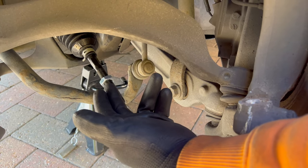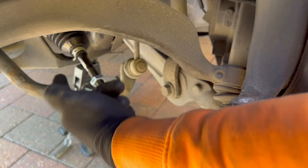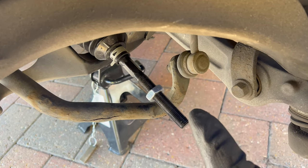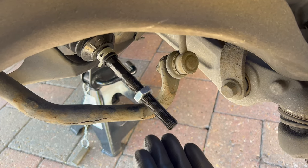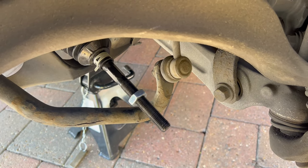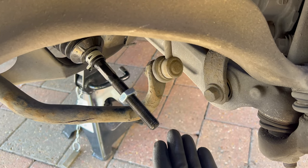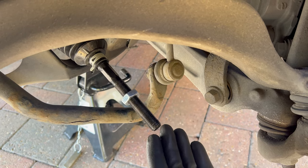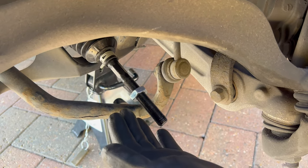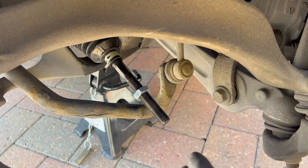Now we can fit the outer tie rod end and reassemble everything. Have the locking nut threaded back on — you should have measured the distance from the thread end to the nut before dismantling, so you can put it back in nearly the same position. In our case it doesn't matter since this car needs wheel alignment anyway — it's eating the tires. But after this job you should always go to a wheel alignment shop. Now I can twist the outer tie rod end back onto the rod.